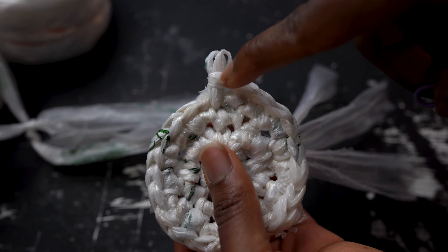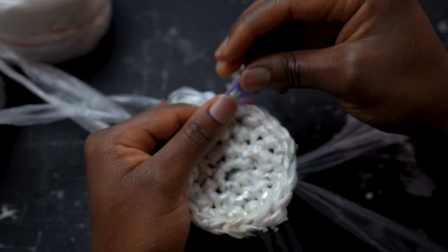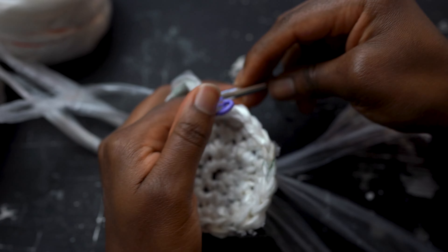At this point, I like to use something to mark the beginning of the round like a safety pin or bobby pin, or you can tie a piece of yarn — whatever you have in hand.